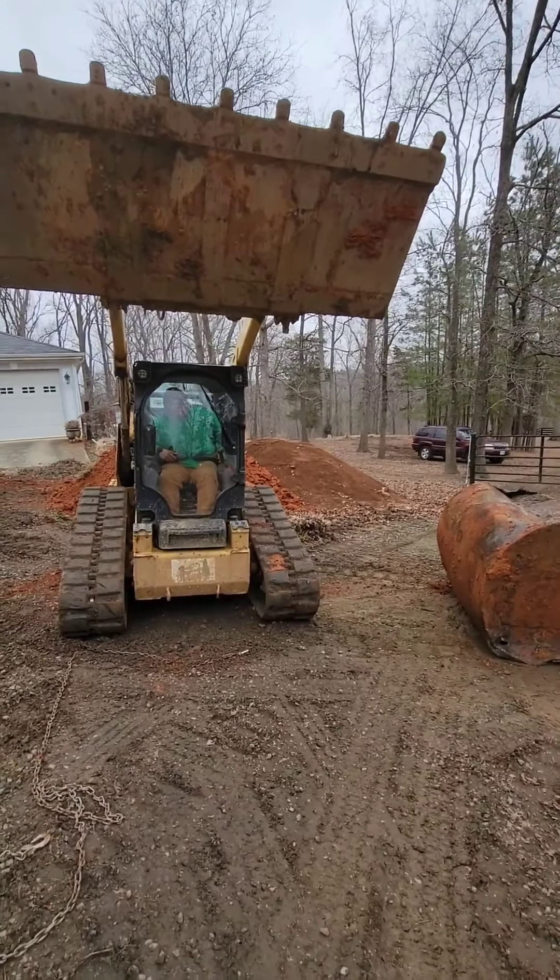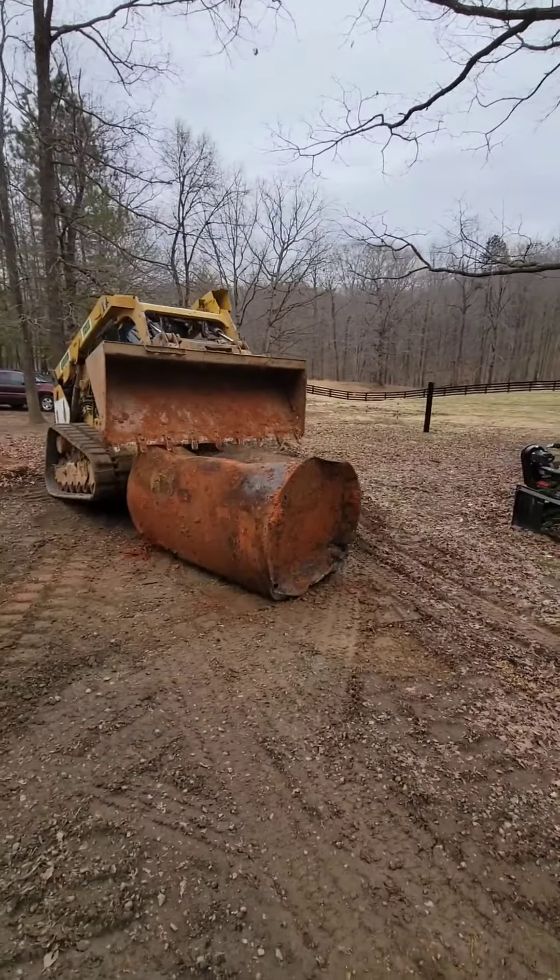Perfect, we got a square tank. Round two, let's get it on.